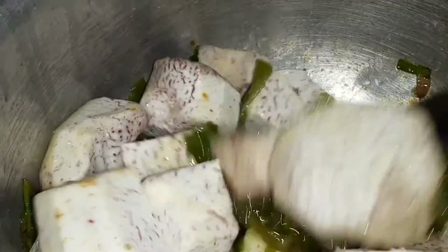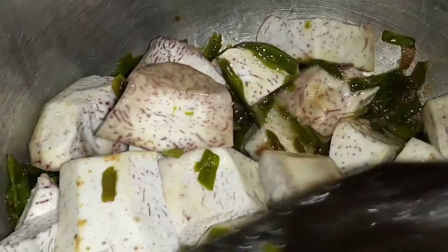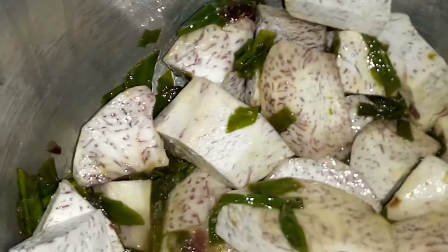I'll go ahead and stir my food so that the onions get inside the arrow roots. By doing this I'll ensure all the arrow roots absorb that onion flavor.